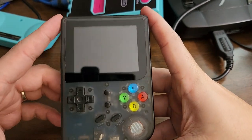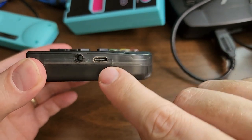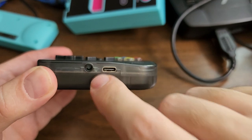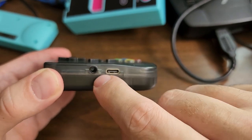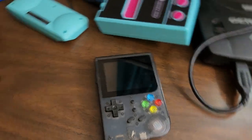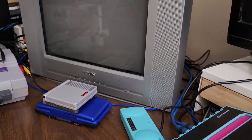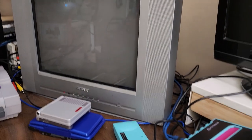The last thing worth talking about down here: we've got a charge port and we have an AV port — not an earphone jack. This is an AV port. So that creates a weird situation where we can plug it in like a console, and that's something I wanted to show off.